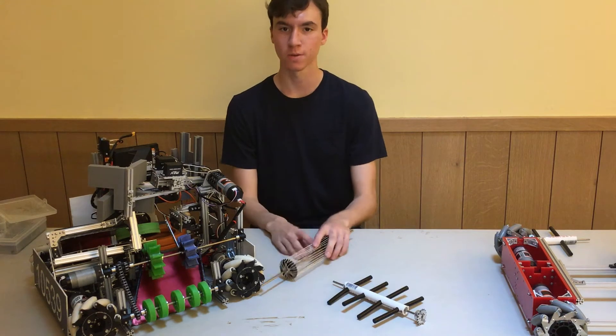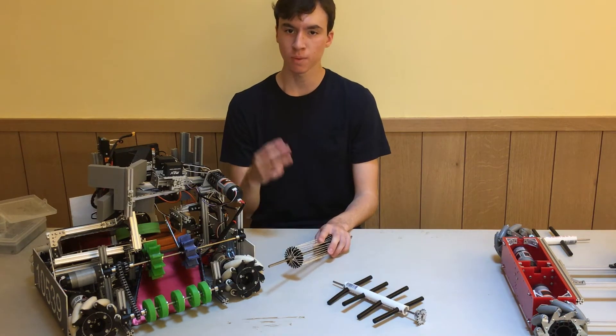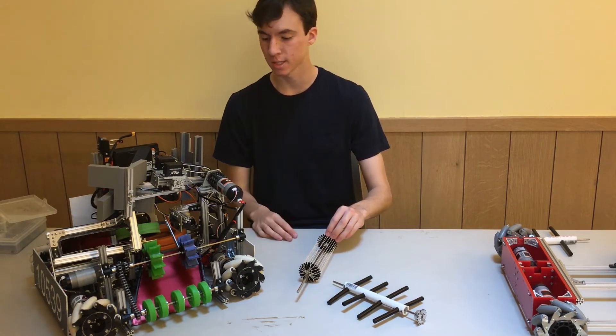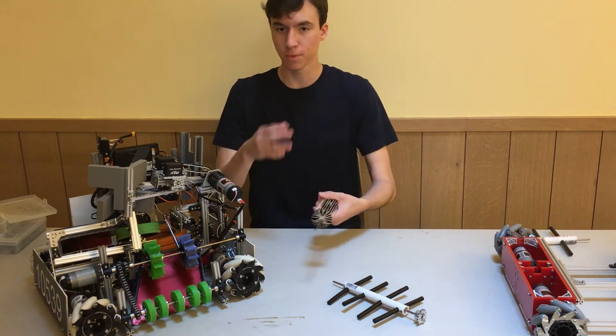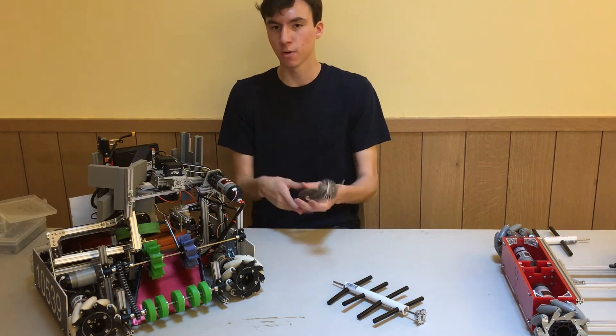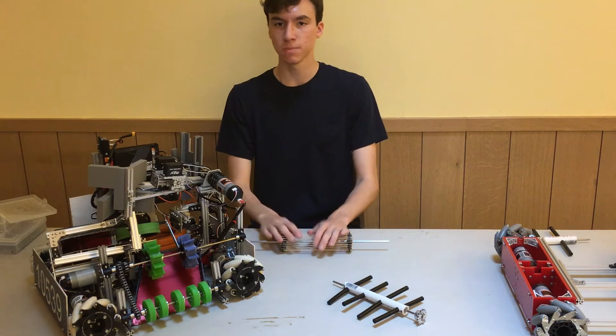You'll probably be using one of these systems every year, because when presented with a year's challenge, the first question you should ask is how you should pick up the blocks or items on the field. An intake is probably always the most effective way of doing this, even if a claw seems simpler.